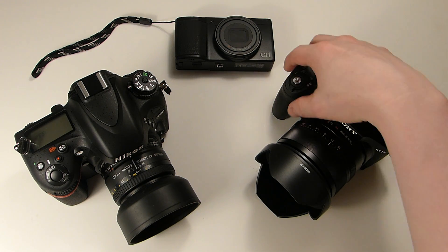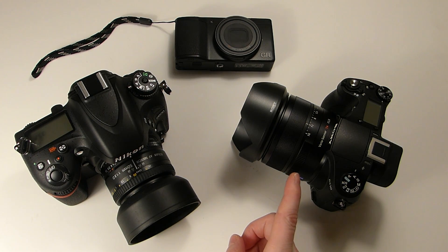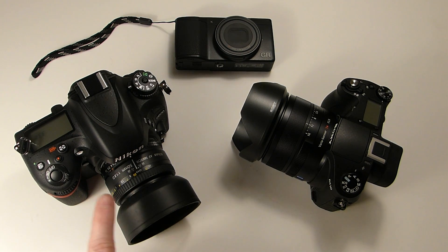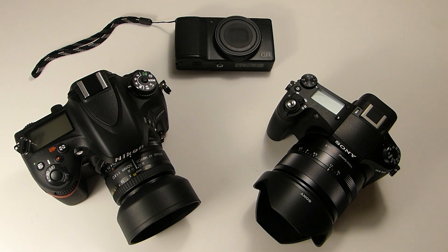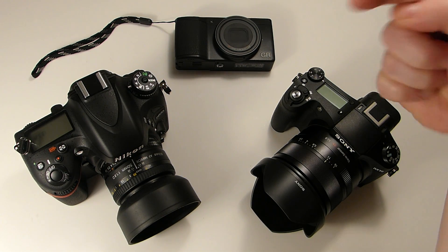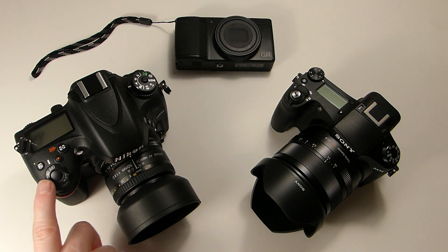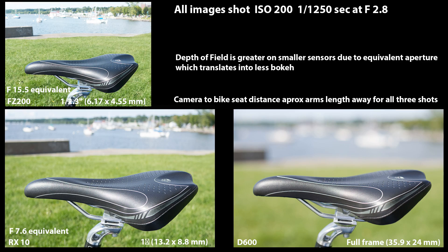I touched on this in my Sony RX10 video. The Sony RX10 has a zoom range of 24 to 200mm at f/2.8 all the way through. So a 50mm f/2.8 on the RX10 is going to be the same as my full-frame Nikon D600 with a 50mm f/1.8 lens set to f/2.8. I'll show you in the slide here — an example taken with the Panasonic FZ200, which is a small sensor camera, but I like it for making videos.